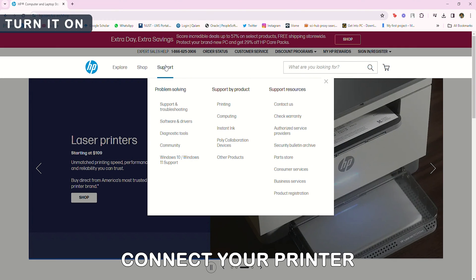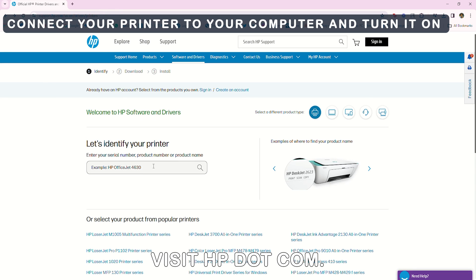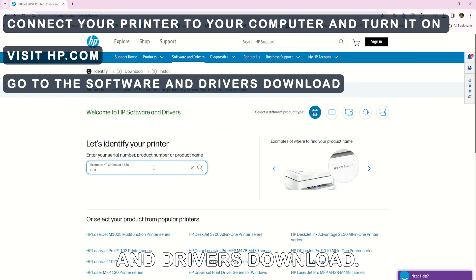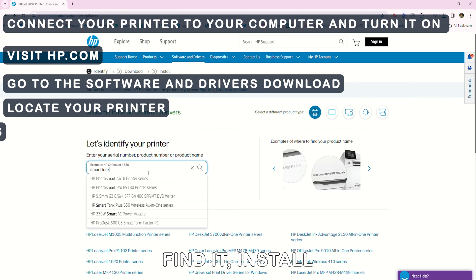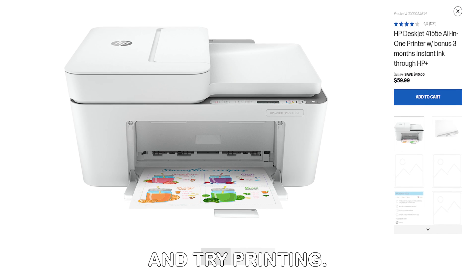Update your firmware. Connect your printer to your computer and ensure it's turned on. Visit hp.com — the link is in the description. Go to the software and drivers download. Locate your printer. Find and install available updates. Once done, reboot your printer and try printing.